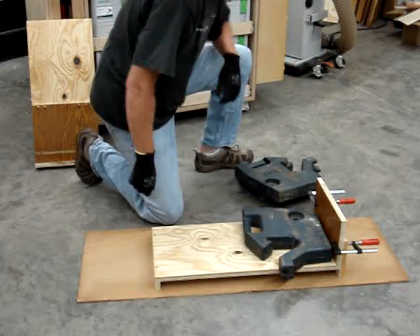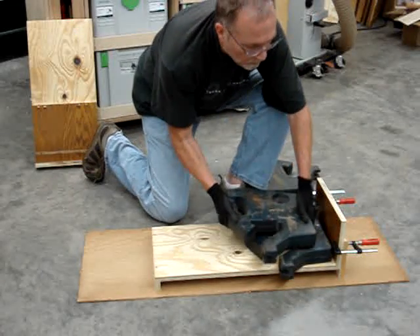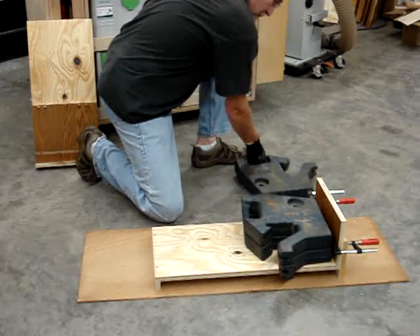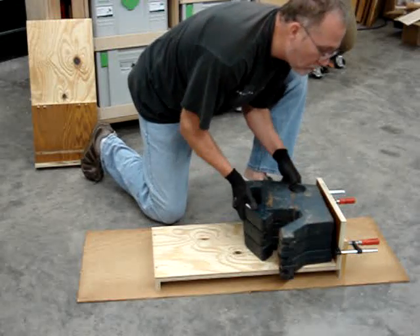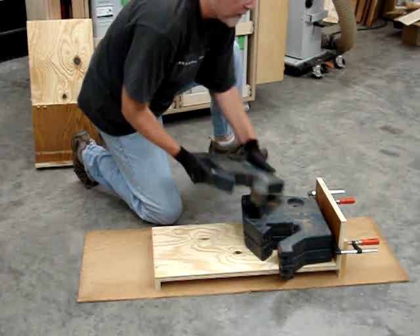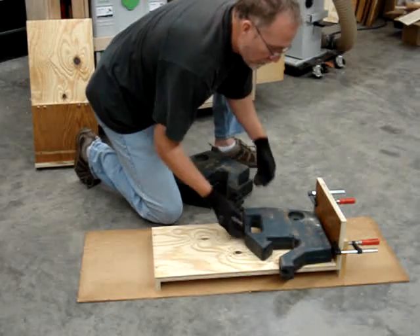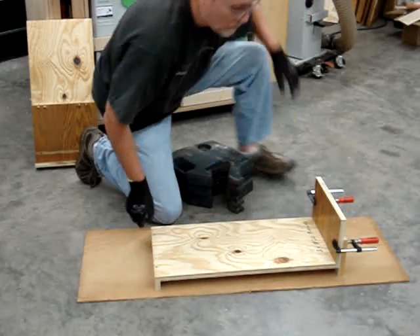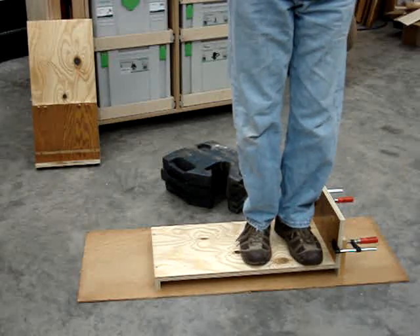Here is 55 pounds, 110 pounds, 165 pounds. Seems to be holding it adequately. Let's apply the 200 pound weight. Seems to hold my weight just fine.